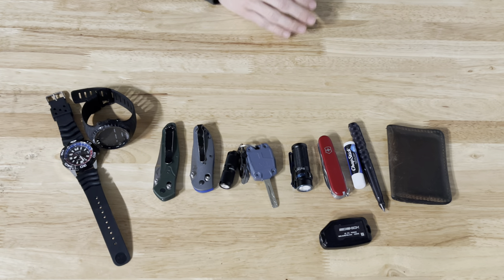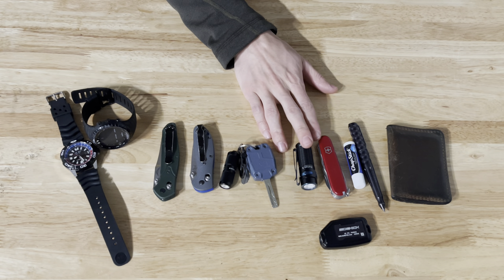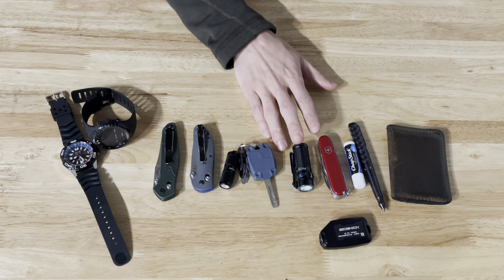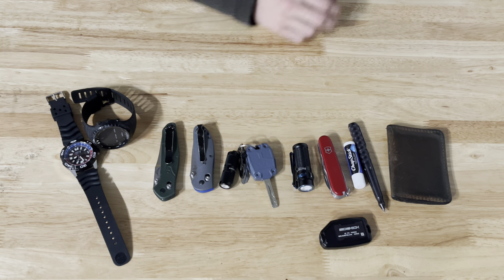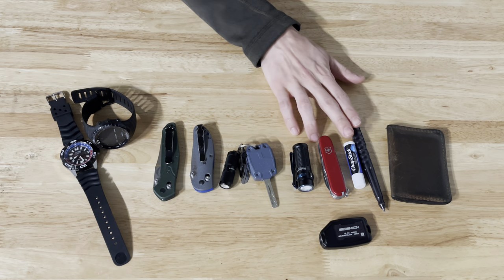My front left pocket is where I carry a lot of my smaller items. The first one being an O-light Baton 3 — I've had this for a few months and like it a lot. Before that I was carrying a SureFire Sidekick, which is there in the front. I also carry a little Swiss army knife in this pocket.